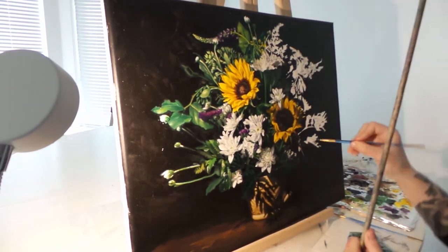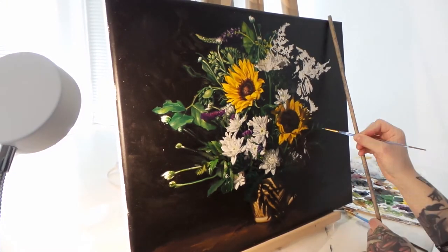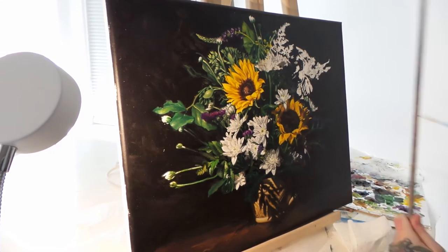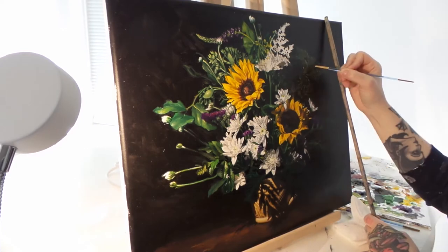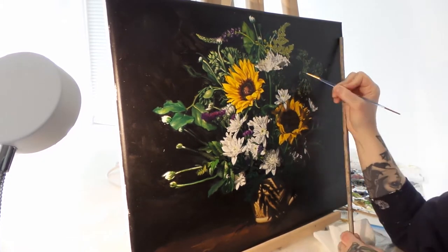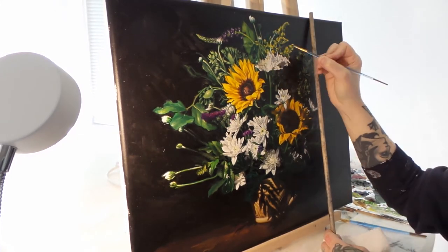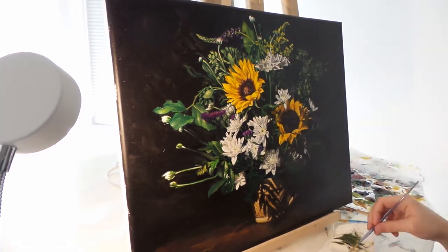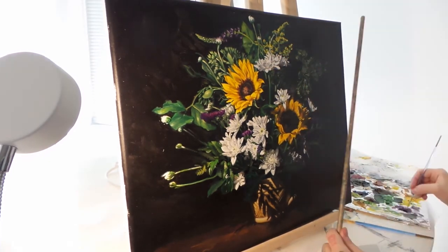I don't generally paint like that, but I figured it would be quicker to show people what it was going to look like in the end rather than just painting as I'd normally go. Thanks for watching — please subscribe so we know if people are interested, and if you have any questions or anything you'd like to see in future videos, just let us know. We do have some other videos in the works, so we're excited to share those with you guys.